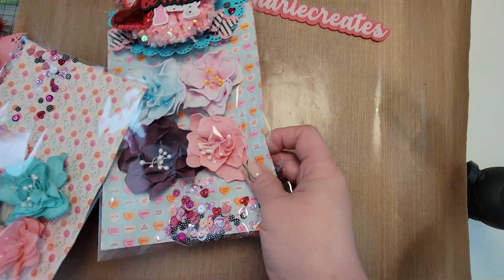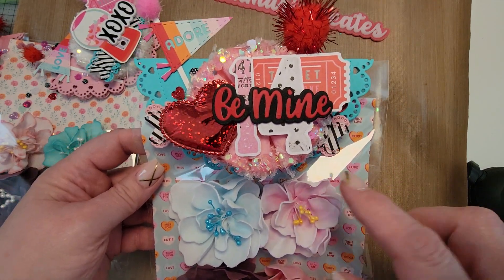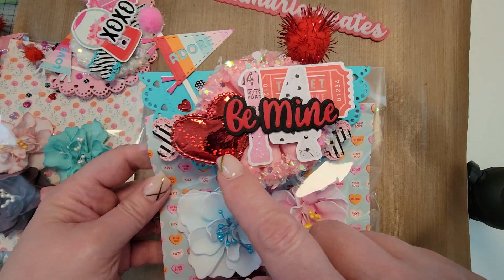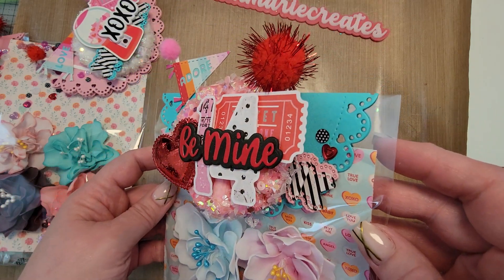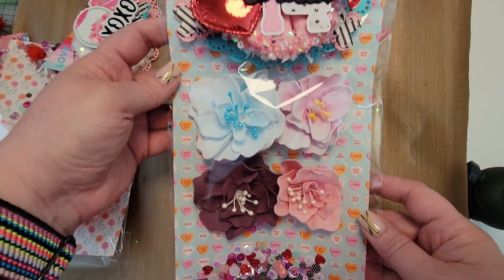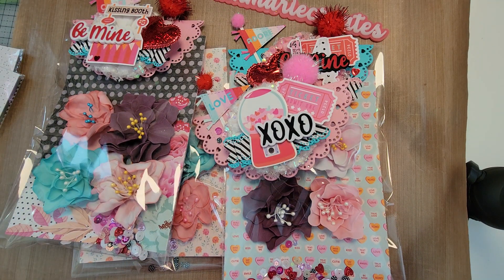And here's the last one — again these gorgeous rosettes, another puffy heart, another ticket, scattered sequins, and a little peg that goes with those flowers. So I just wanted to share those — give me a comment and let me know what you think, and I'll catch you in the next video. Thanks, bye!